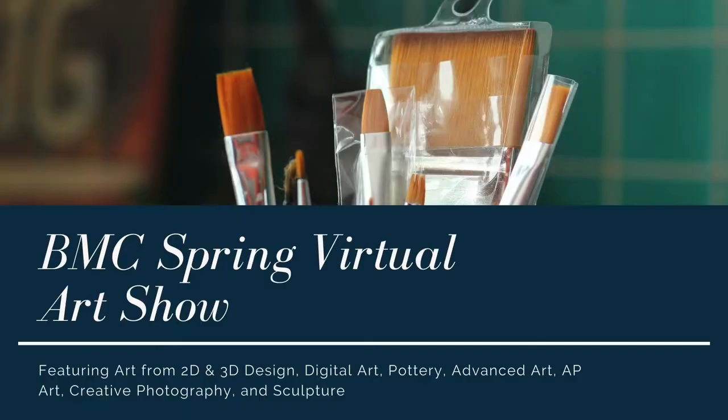The art that we're going to feature will be 2D art, advanced art, AP art, 3D art, sculpture, pottery, creative photography, and digital art. We hope you all enjoy the Spring Virtual Art Show as if it was here on campus. Enjoy!